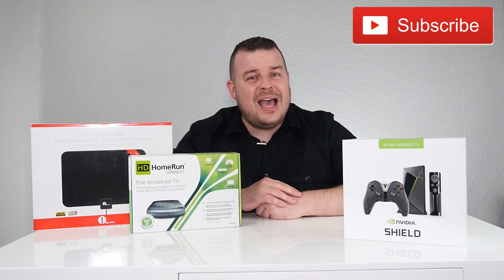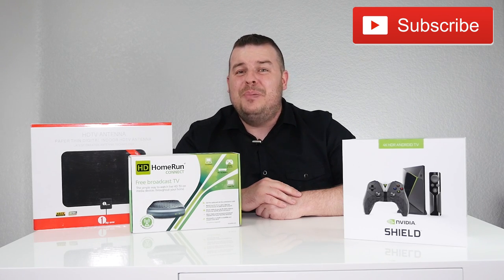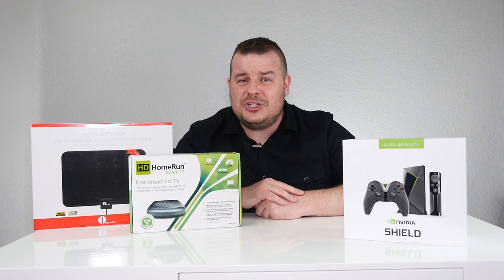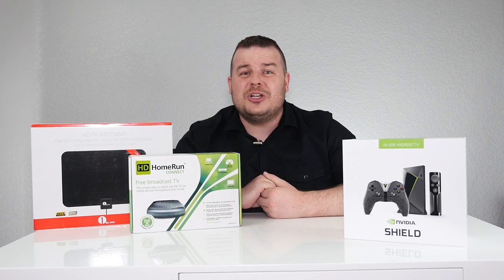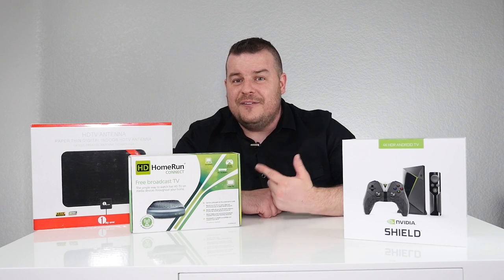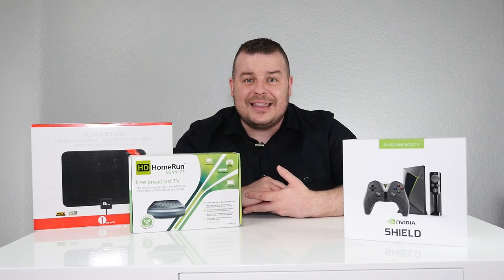What's going on guys, Greggles TV. As you probably know, the Nvidia Shield TV is a 4K entertainment beast — everything from watching Kodi, Netflix, gaming, there's so much to do on the Nvidia Shield TV. Well, one of the things you might not know you can actually do is watch live over-the-air television, and you can do that with the HD Home Run Connect device and an over-the-air antenna. I'm going to show you how to set that up very simply.